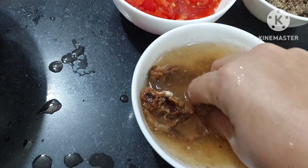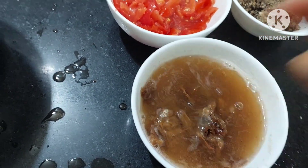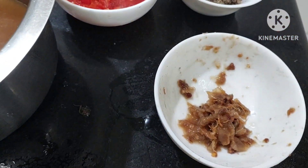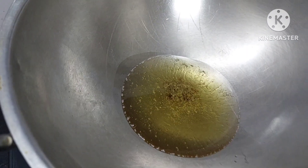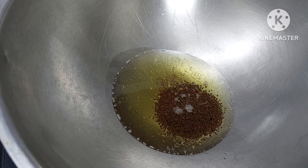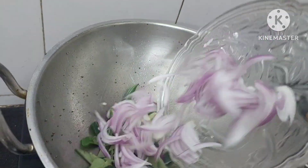Now we are going to take the pulp of the tamarind and just discard the excess. We are going to add a little oil - one ladle, or half a ladle will do. With this we will be adding mustard seeds, quarter spoon. When you hear the crackling sound, we shall add curry leaves, one big onion cut long, and two green chillies.